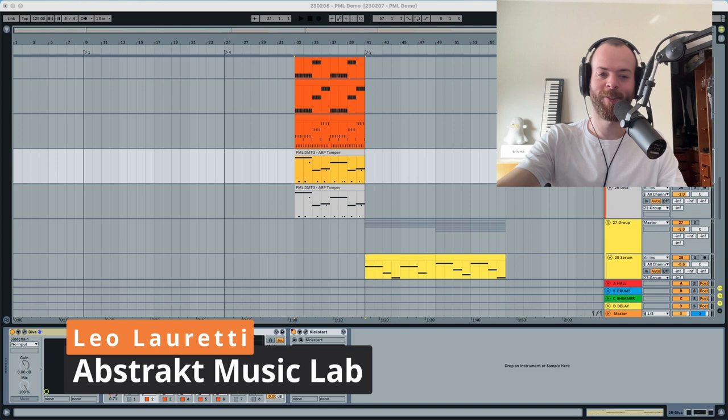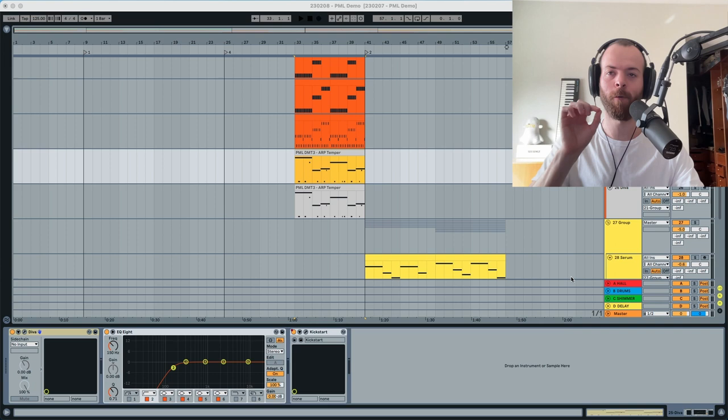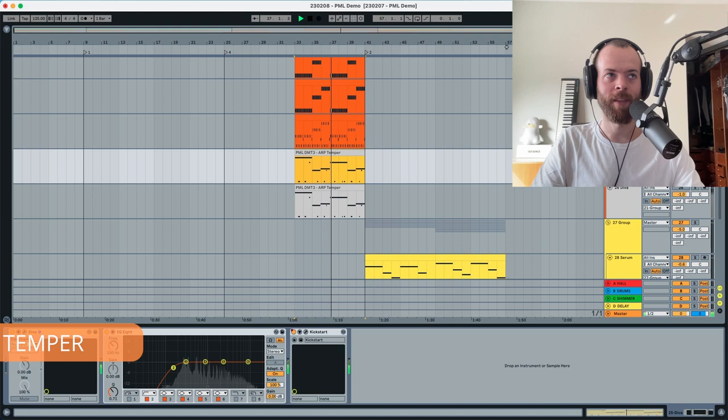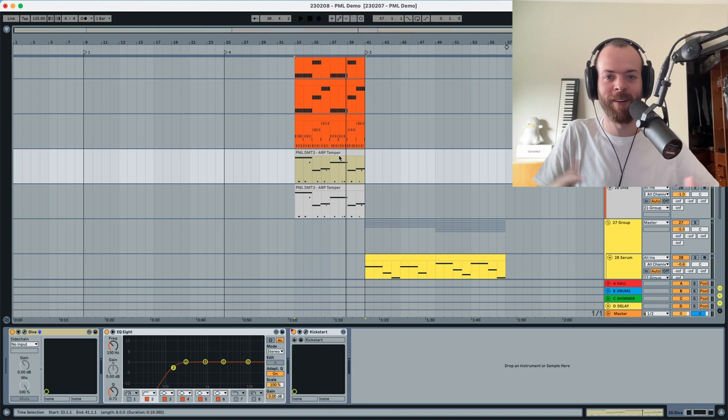Hey everyone, this is Lola Ready from Abstract Music Lab and today I'm back here in the sound design channel to recreate an arp that I've taken from the Circlay Volume 3 for Diva — you can find it in the description below. If you want to listen to the sound in context, here it is. We're listening to the arp, first without the lead, then with the lead. It's just a background element but it's really cool and makes your sounds a lot bigger.